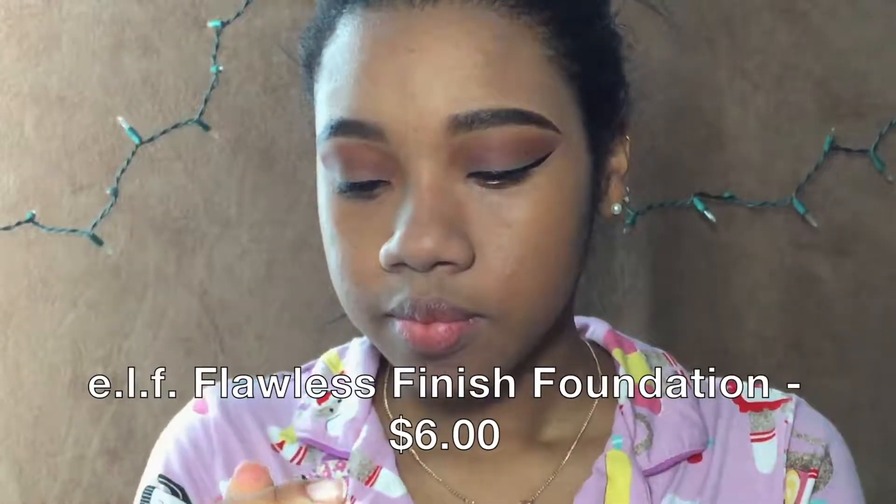Next I'm going to be trying out for foundation the ELF — I think it was called the Flawless Foundation, I'm not sure. This is the ELF Foundation in the shade Cocoa, which looks darker. This is my first time using it since I bought it. Just to prove it's going to be too dark for me — I put some right here — yep, you can distinctly see that.